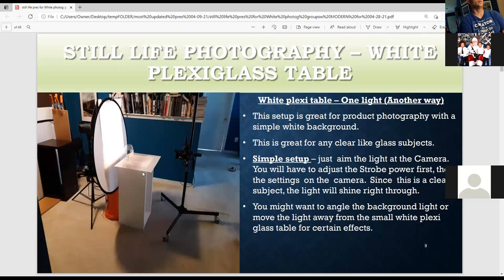This is another way to use one light with a clear glass subject. You have the strobe facing the camera with a white screen reflector — this produces a nice white background. This is an Elincrom strobe and you probably have to power it all the way down. You can do a lot just with this light: aim the light up, move the light back. Later you can add white cards or silver cards to bounce in light.